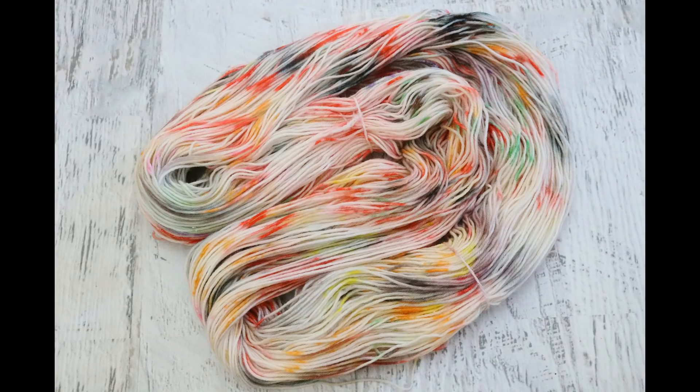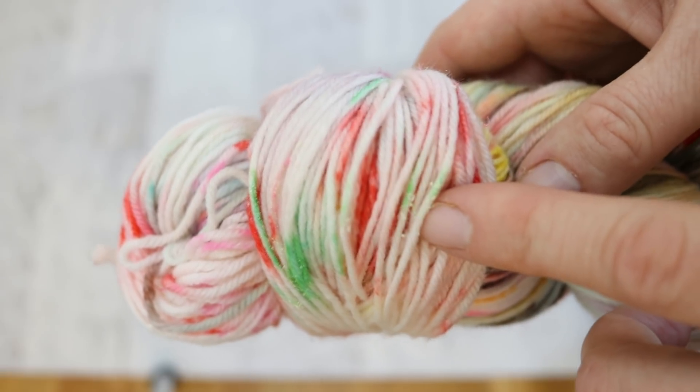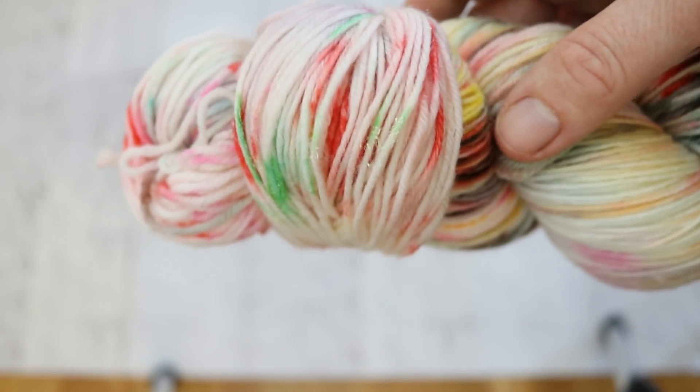Here is our finished dry skein, which is gorgeous. We have the white base with these flecks of bright color. There was great color penetration through the skein. Unfortunately, I cannot recommend this technique. On the surface of this yarn there is a sort of chalky, waxy residue that I just can't get off. I didn't even really notice it through the washing until I got and started looking at the dry yarn and was trying to figure out how to remove this. This is a huge, huge bummer on what was otherwise a really, really fun technique.